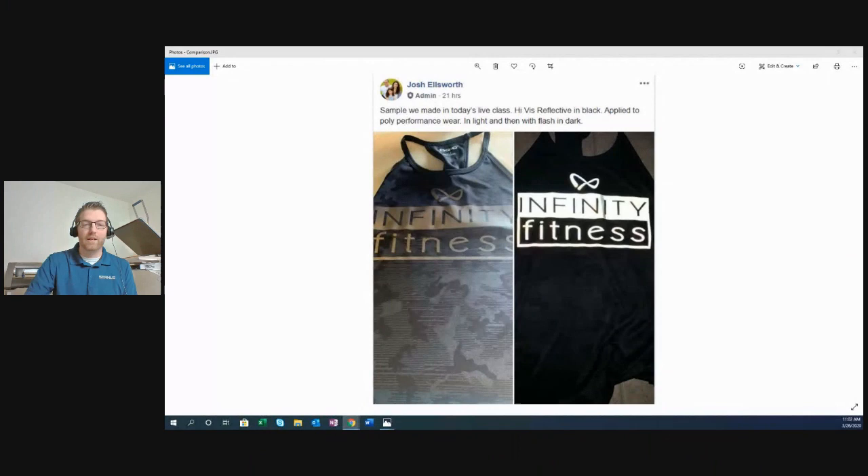If you saw yesterday's live session, we made a project using a product called HiViz Reflective and customized performance wear. I posted that on Facebook. On the left is the HiViz Reflective in black heat applied onto an Ogeo performance wear garment. On the right is the same garment photographed in complete dark with the flash on, simulating headlights hitting the reflective material — a really cool visibility effect.